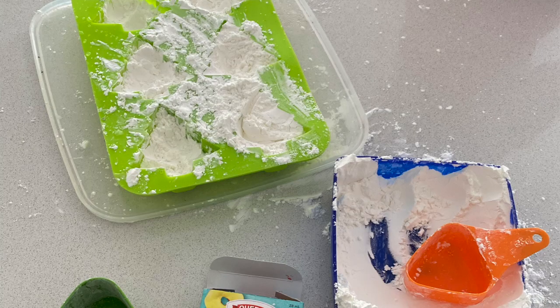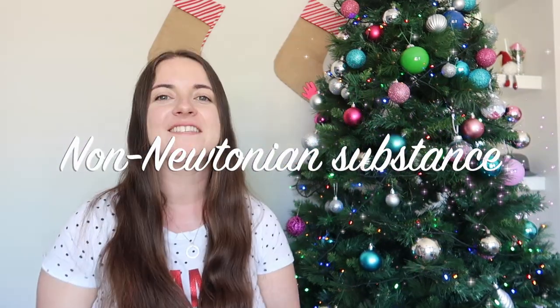Number twelve is frozen oobleck. The ratio is two to one — corn flour (cornstarch in America, what you use to make gravy) to water. Two tablespoons of corn flour, one tablespoon of water, mix together, add food dye and mix, then put it in the freezer. It acts like oobleck — when you're firm with it it's hard, and when you just hold it, it melts away. Freezing it is just fun. It's summer in Australia, so if you're in the southern hemisphere it's a great activity.